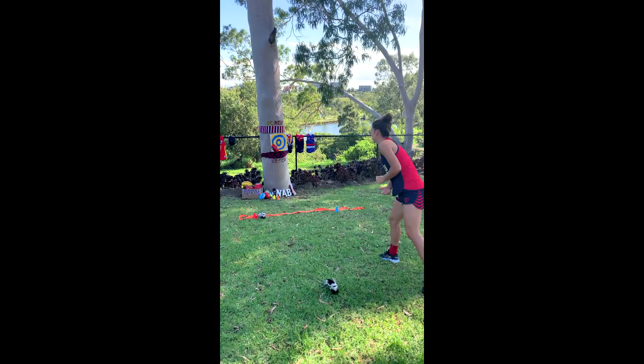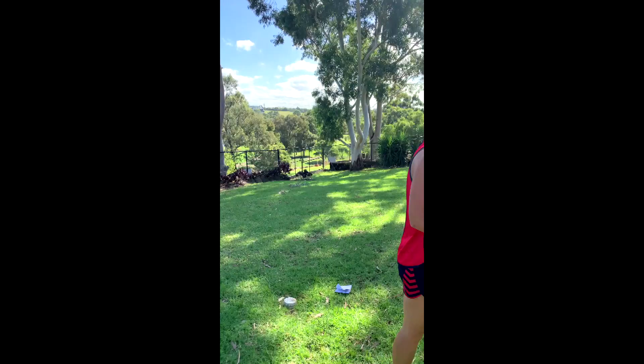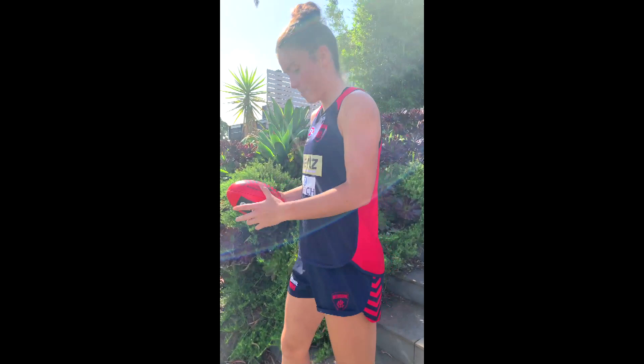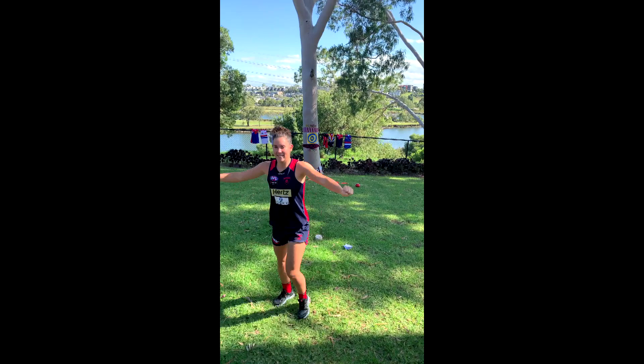All right, let's see — we're actually gone. Yeah! I reckon you're going to stay at home. Go back further, Libby. Let's see if I can do it — are we ready? We did it! So next, once you've done handballing, you can do kicking.